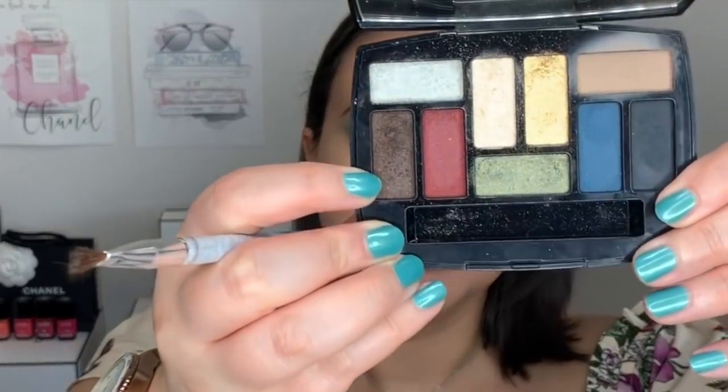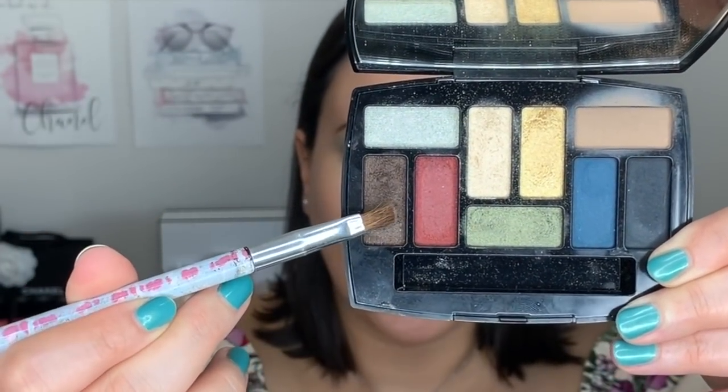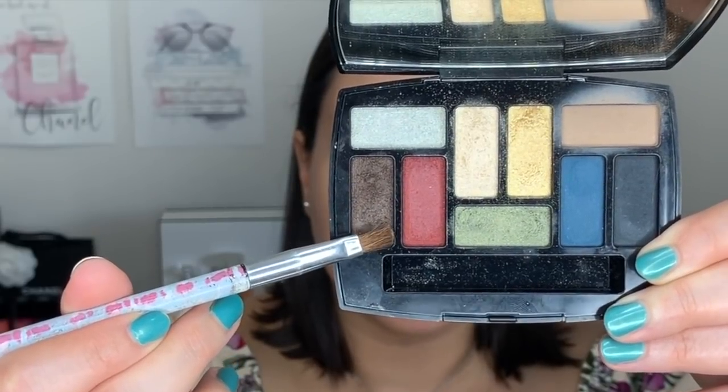I'm going into the other Chanel 9 Shadow palette — the one that came out this year. I'm going to use the champagne color and place it in the inner corner with a small brush.